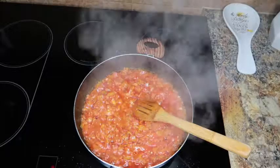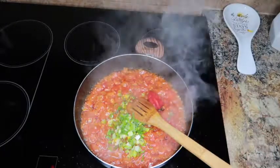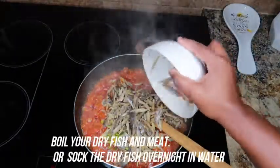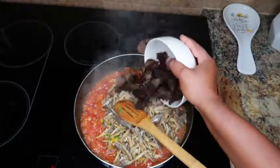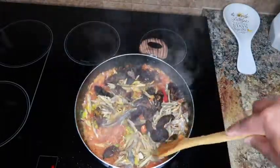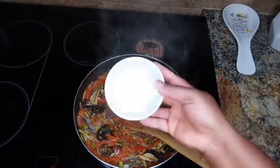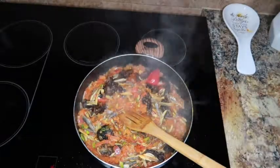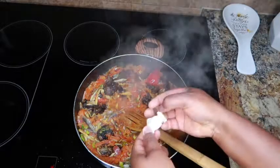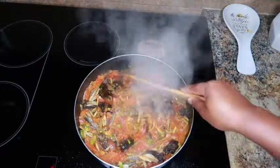What I'm going to do next is add my chopped spring onion, then my pepper, my dried fish, and my smoked meat. I'm going to mix this up. I'll be adding my salt right away along with my seasoning cubes.